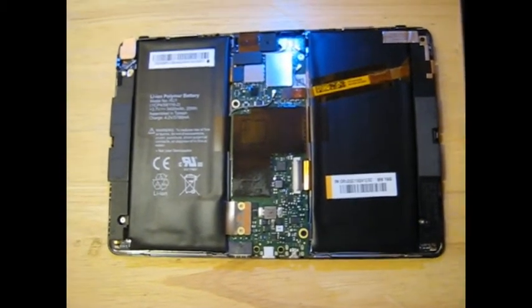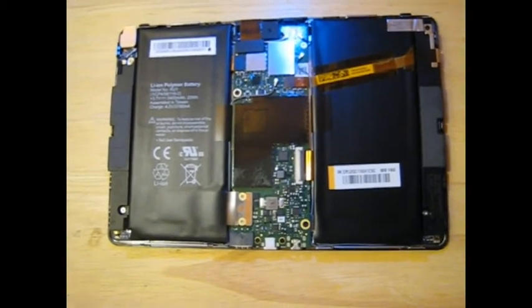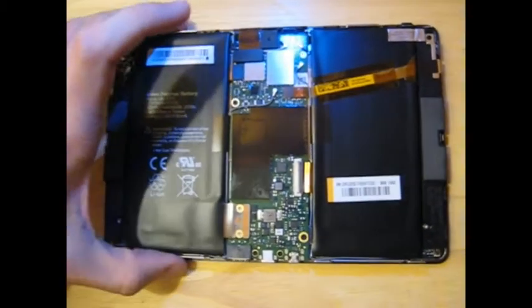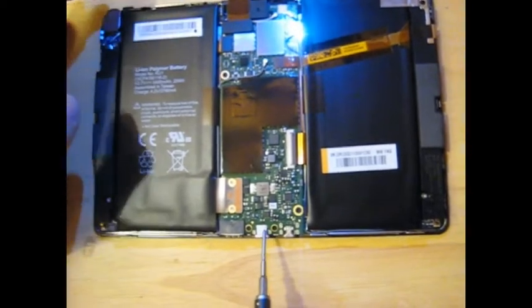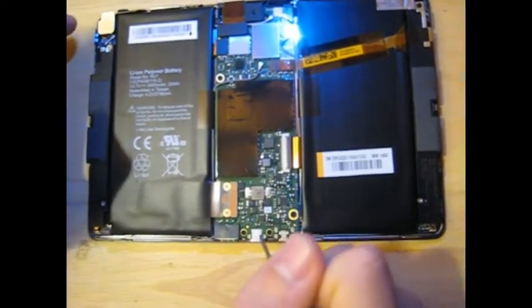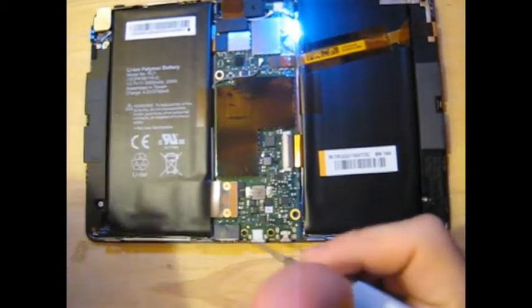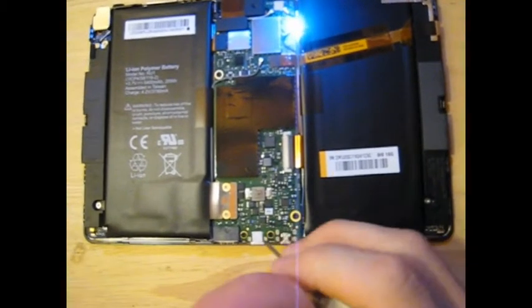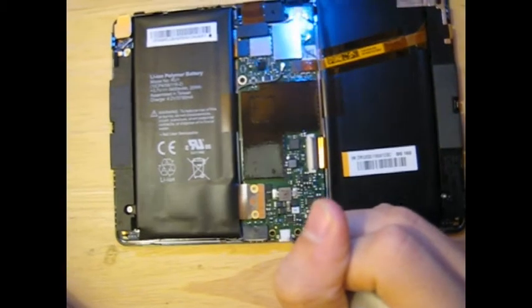Hello, today we're going to be opening up our — well, I already have it open — but we have a BlackBerry PlayBook. I got it off of eBay, and it turns out the USB port right here does not work. I plug in a charger or USB cable to the computer, nothing happens. I have a fast charger so I can at least charge it, but I can't transfer data. So we're going to be replacing the USB port.